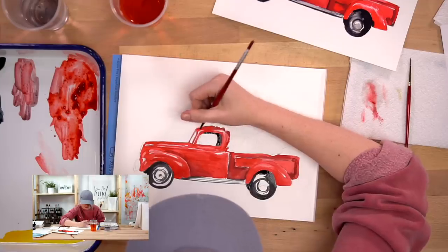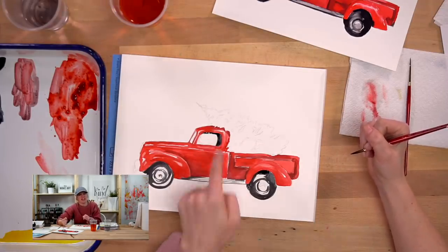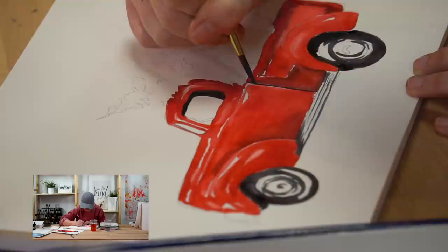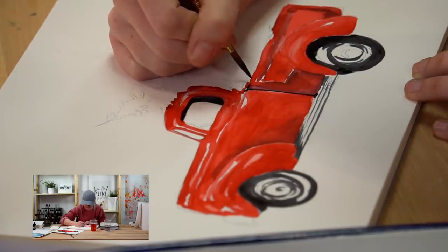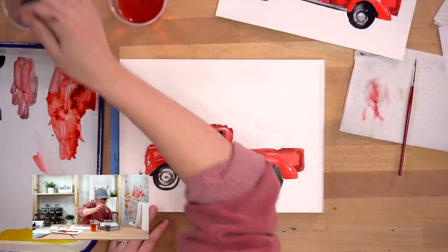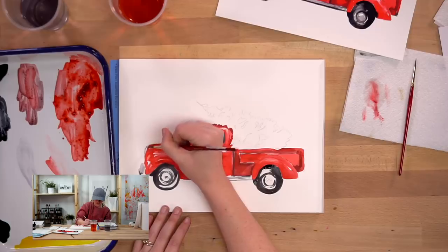When I was making my drawing, I did an extra little line that shouldn't be there - I'll just go back and erase that when I'm done painting. Now I'm going to do the black part in between the front and rear part of the truck - just a little separation. Try and keep it thin if you can. And now we're going to do the bumper.